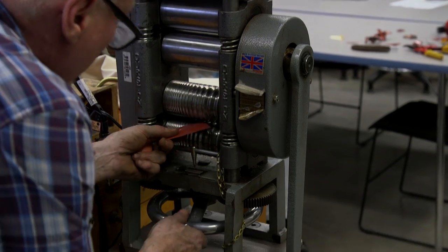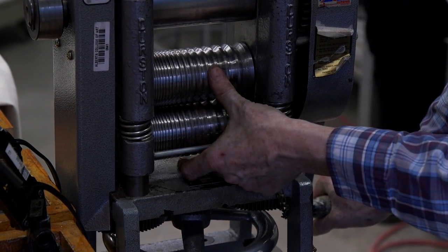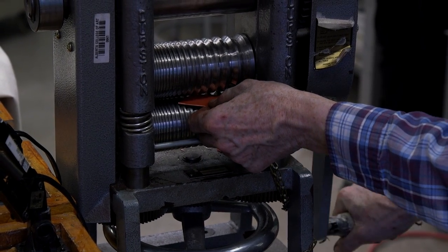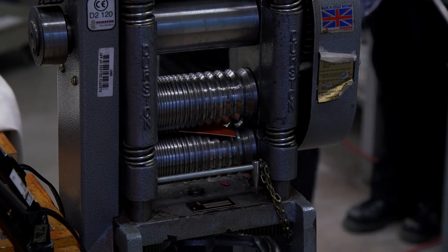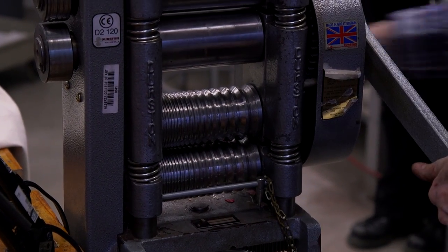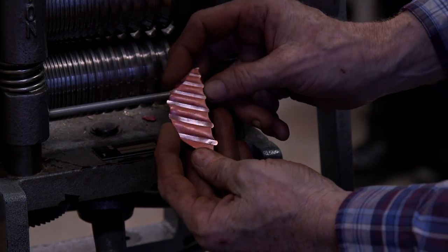First of all, I'm going to set the rolling mill to a pressure which will actually intrude on the metal, really squishing it. I've adjusted the wire mill and left a little bit of a gap in between. Now I'm going to take our leaf form and place it at an angle onto the wire mill. I've got a fair bit of pressure — a whole lot of pressure on here. We can see how the metal has literally squirted into the spaces available under the pressure of those rolls. At this point we'll go back and anneal it and open it.